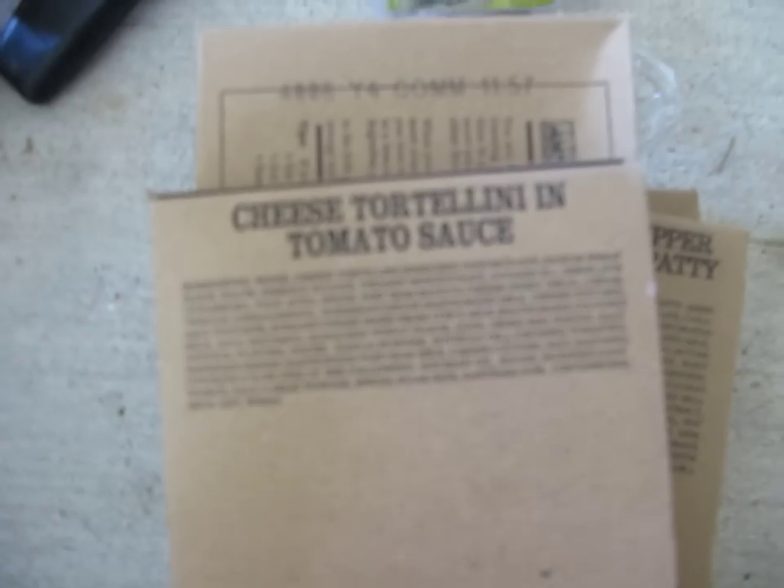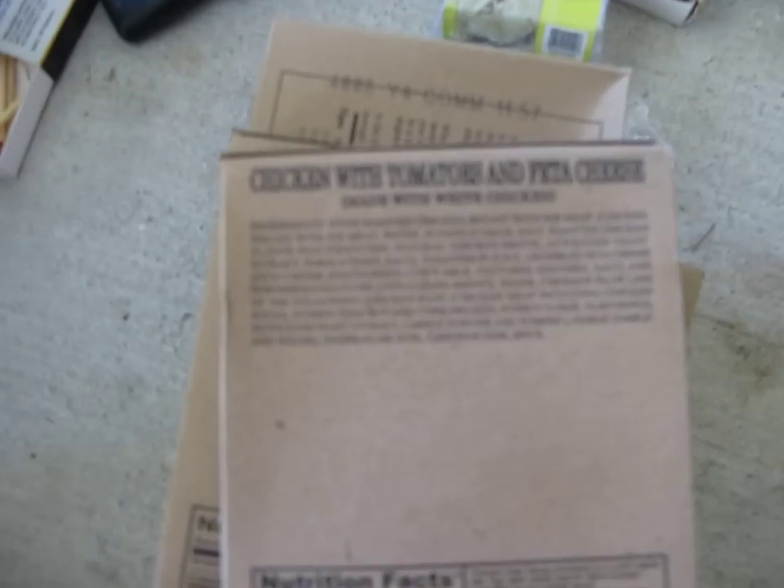Military rations — they are sealed, so I doubt anything is stuffed inside. Here we go: southwest style beef and black beans, grilled jalapeño pepper jack flavored beef patty, ratatouille, cheese tortellini in tomato sauce, chicken with tomatoes and feta.